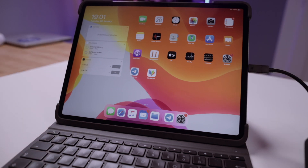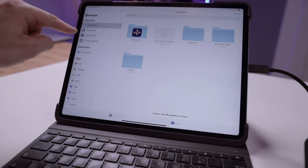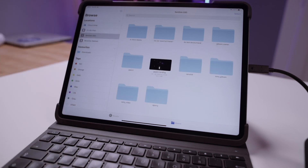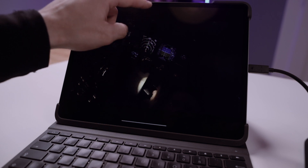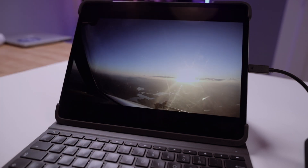I'm going to connect it straight away to my iPad. Go to iCloud Drive, and on the left side you can see the SanDisk SSD. That's basically the folder structure. Let me show you a video here — that's a video, and that's another video on this hard drive.